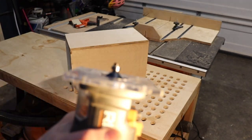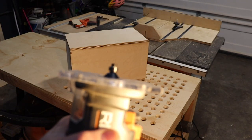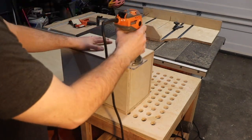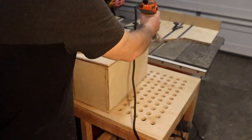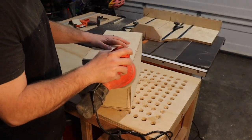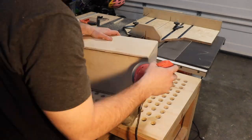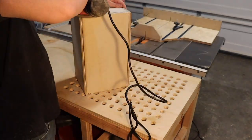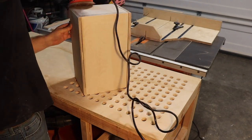Totally unnecessary, but I decided to use the chamfer bit on the back panel too. Next, I sanded it all down. I got a little too aggressive with the sanding and mangled up some of the edges, so be careful sanding the edges of plywood.